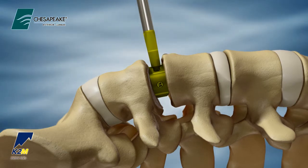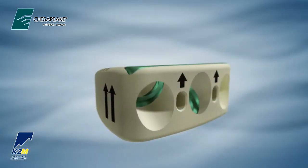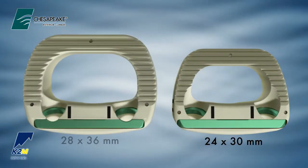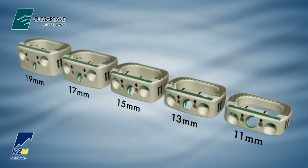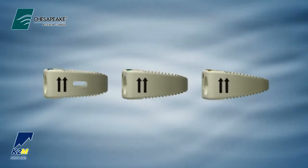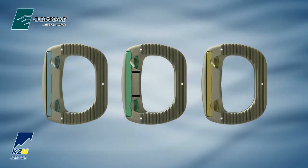If the trial appears to be too small, gradually increase the size until a secure fit is achieved. Chesapeake anterior lumbar implants are available in 24 by 30 mm and 28 by 36 mm footprints, in heights ranging from 11 to 19 mm in 2 mm increments. Each footprint has lordotic options of 5, 10, and 15 degrees and can be easily identified by color-coded Tyfix inserts.